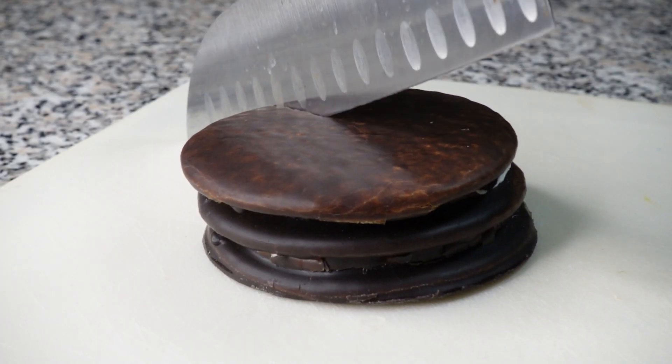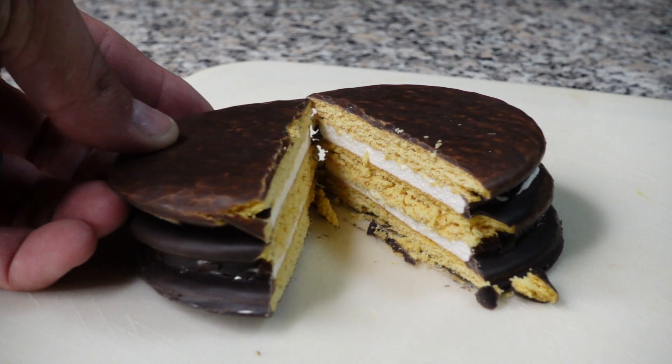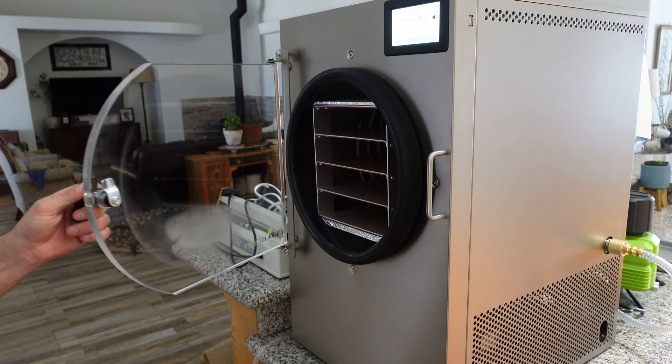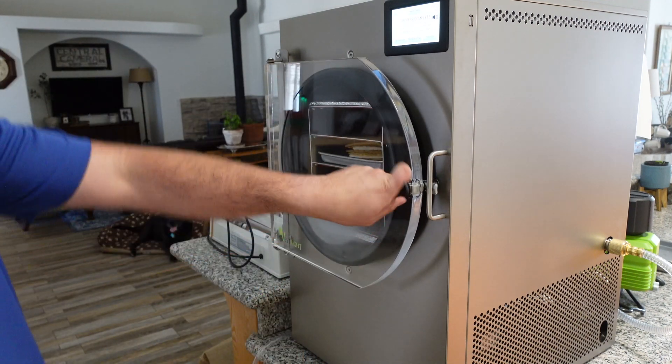It automatically sets the freeze and dry time for us. If you were to do this at home, you'd definitely want to pre-freeze your items because it can help speed up the process and keep things from expanding or exploding — but we want to see what happens, so we're gonna put it in. This is the only thing in here so it should be a relatively quick process and shouldn't take more than about 18 to 20 hours. Let's see how it goes.